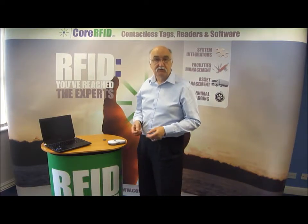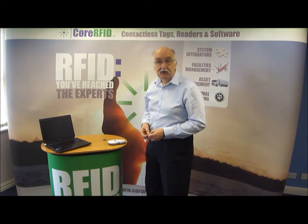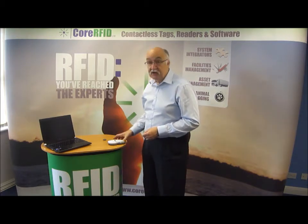Hi, I'm John Williams. Welcome to the Core RFID shop. Today I'm going to be looking at the RT100 handheld scanner.